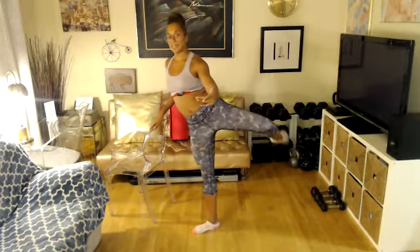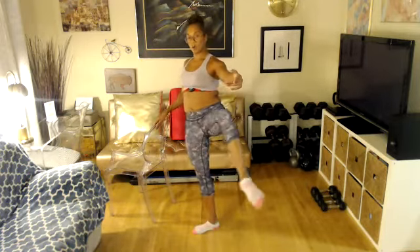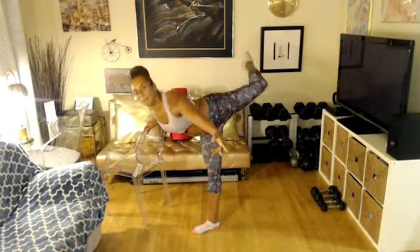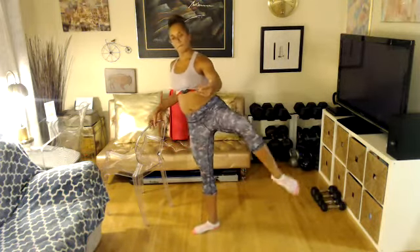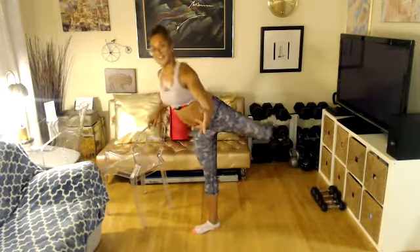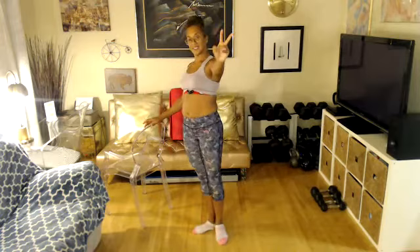Do it again. Reach. Open up your hip. Take it back. And close. Do it again — reach, open, back, and close. And reach, and open, and back, and close. Four more. Reach, open, take it back, and close.